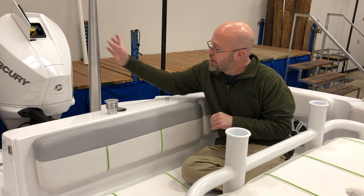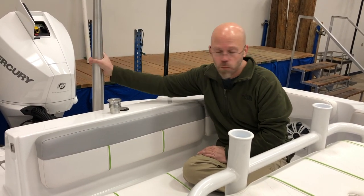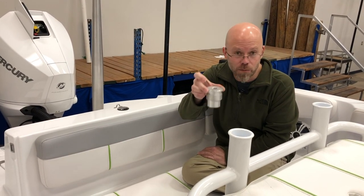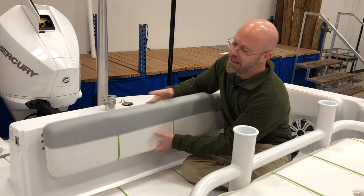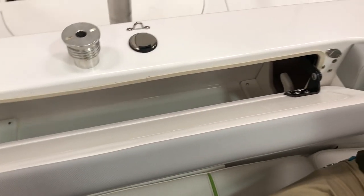So here at the back, if it's going to be a fishing day and we're not going to be using the ski tow bar, we simply remove it — it's threaded. Put it in the pedestal base so that we can accommodate a fishing seat. Where do we put this beast of a bar? It actually flips down inside the backrest in the mid stern.